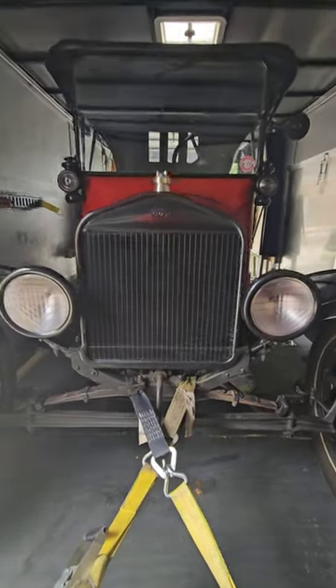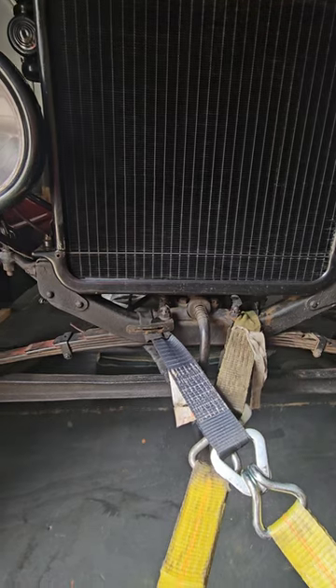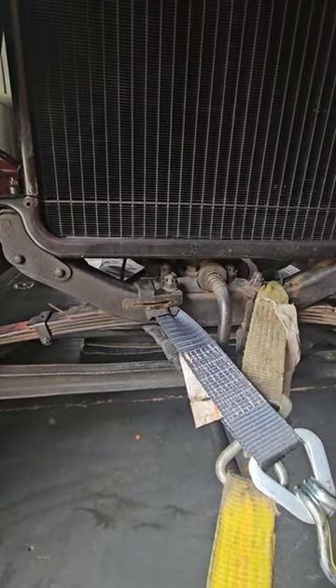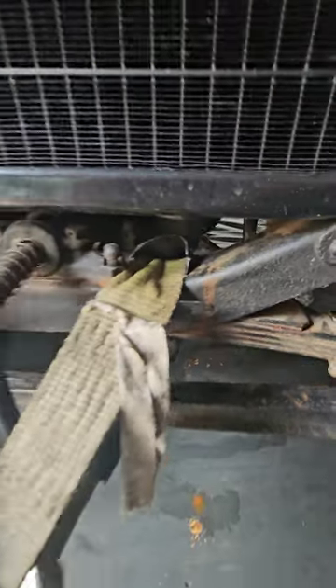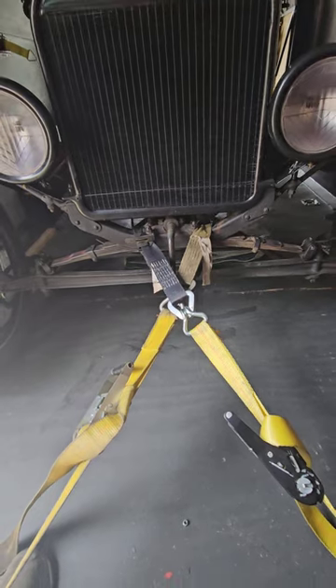Now we're in the front of the trailer. I took axle straps again, wrapped them around the frame and up under the spring — same thing on the other side — being careful not to hit the pet cock valve. Then came back to the regular ratchet straps, crossed them. This has worked for me pretty good so far.